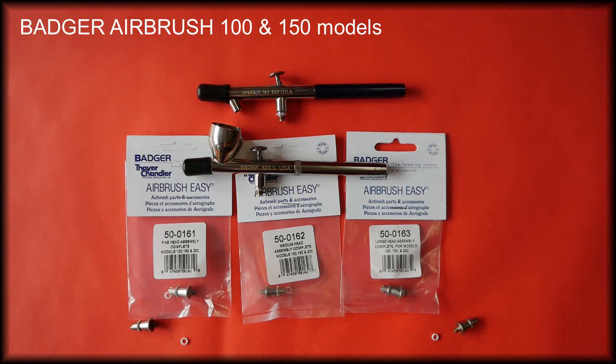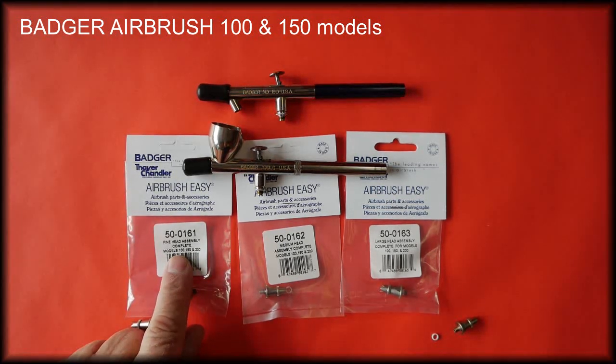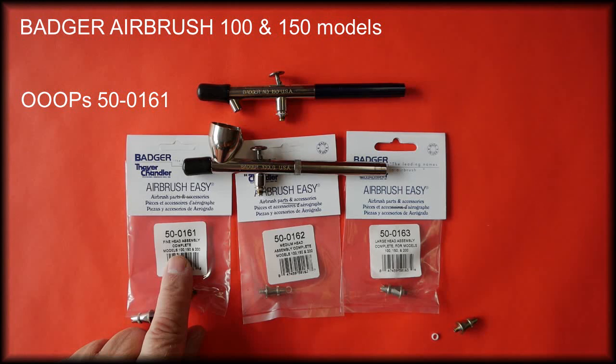There are three head assemblies available for these airbrushes. The fine head assembler is part number 50-0191 and this is the 0.3 setup.